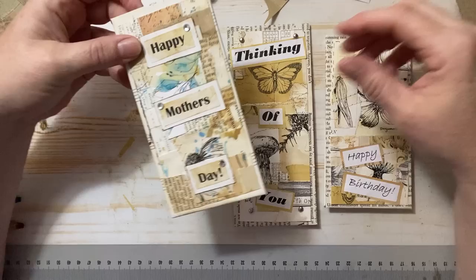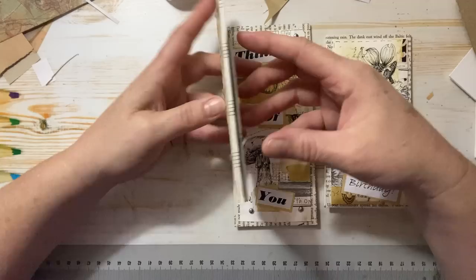Hello everyone, Michele here from The Creative Co. Thanks for joining me today. Today I thought I would show you how I make these cute little greeting cards.